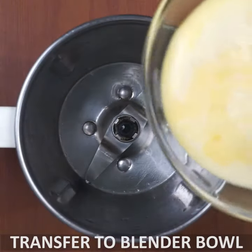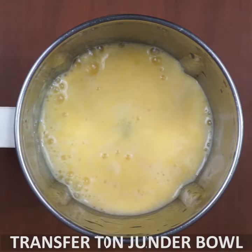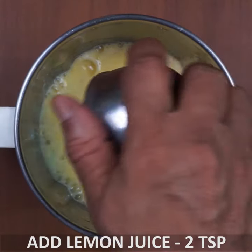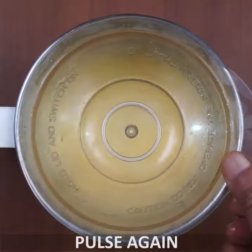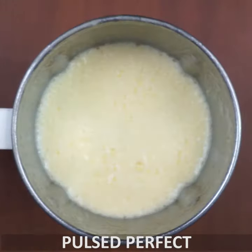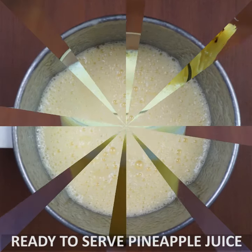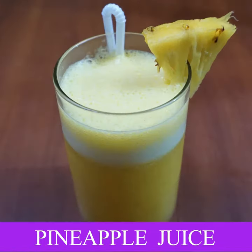Now blend with lemon juice — add 1 teaspoon of lemon juice. Add a little oil. Add a glass of pineapple juice with a cup of ice cubes. Add a good pineapple juice in your recipe.